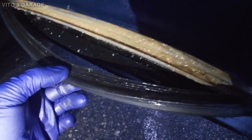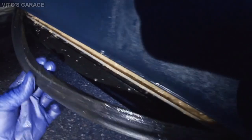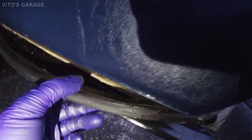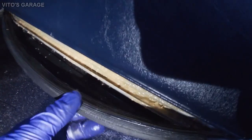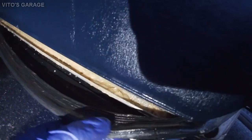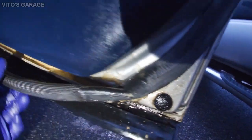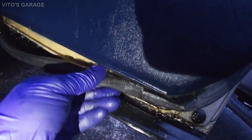Before reinstalling the seal, put silicone grease on it so it stays protected — better preservation for the door and no more rust. This door will survive at least another 100 years. Push the seal back on and that's it.